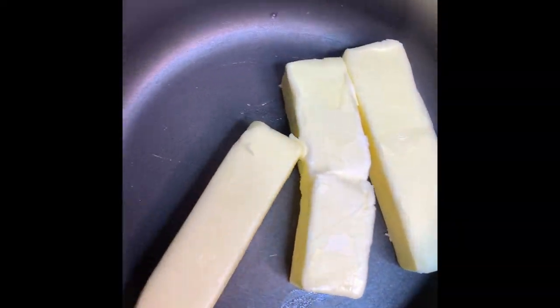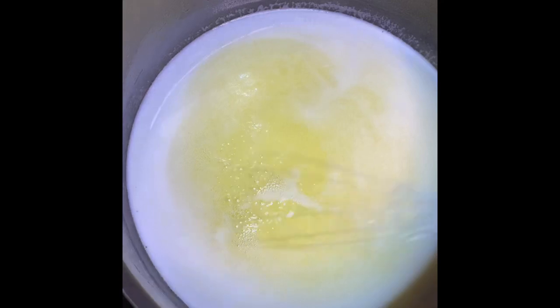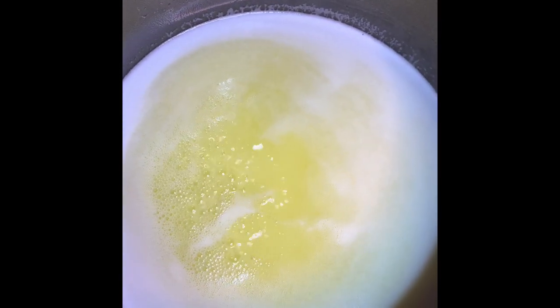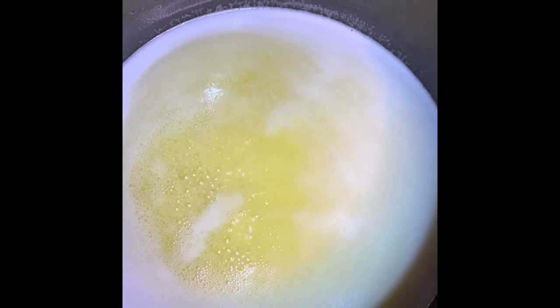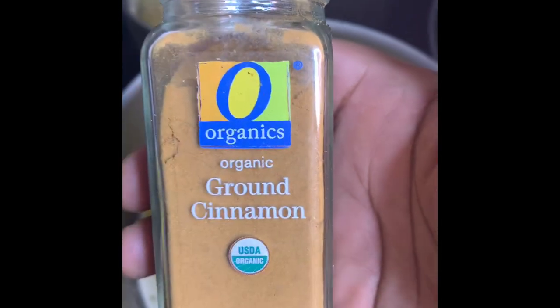The key to sweet potatoes in my opinion is making a really nice glaze. Take three to four sticks of butter and melt them in a nice sauce pot and let that melt until completely liquefied.